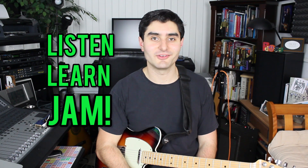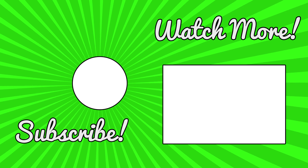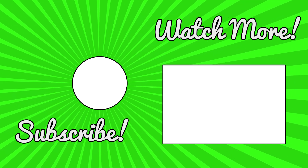Every week there's a new lesson having to do with guitar, theory, rhythm, any of the facets of music. Until next time, listen, learn, and jam. We'll see you next time.